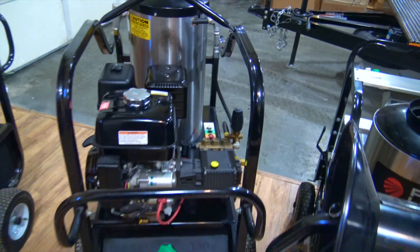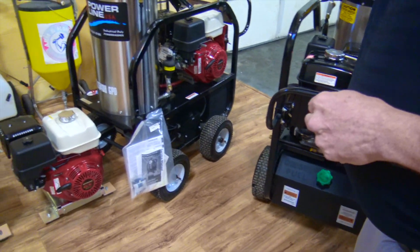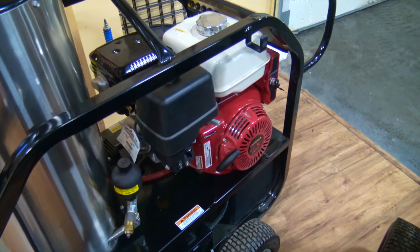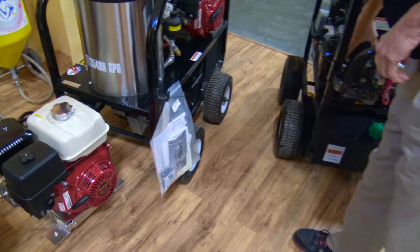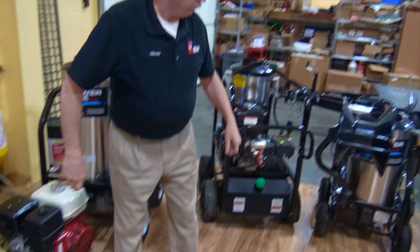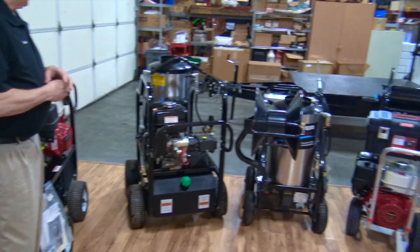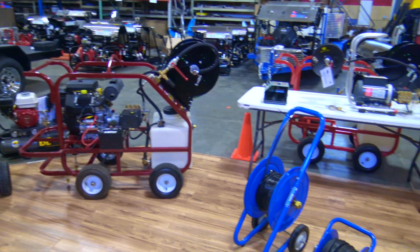With the hot water, like I said, it's going to do an amazing job going down that drain. If you camera the lines — as I always hope you guys do — you'll see a noticeable difference. We also have a gas hot water unit — another four and four, just a little different configuration. Key start — our engines are key start or pull, just in case the battery dies you're still able to fire it up. This is our portable line.